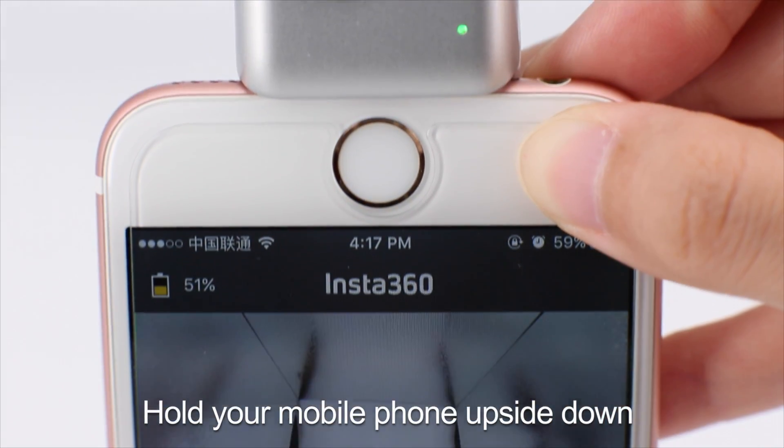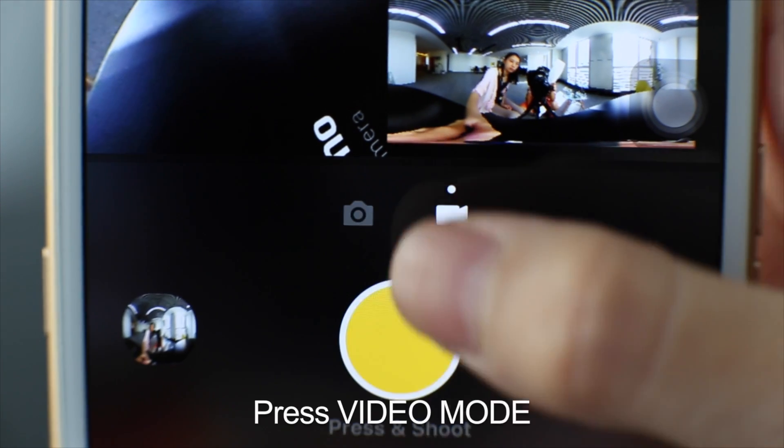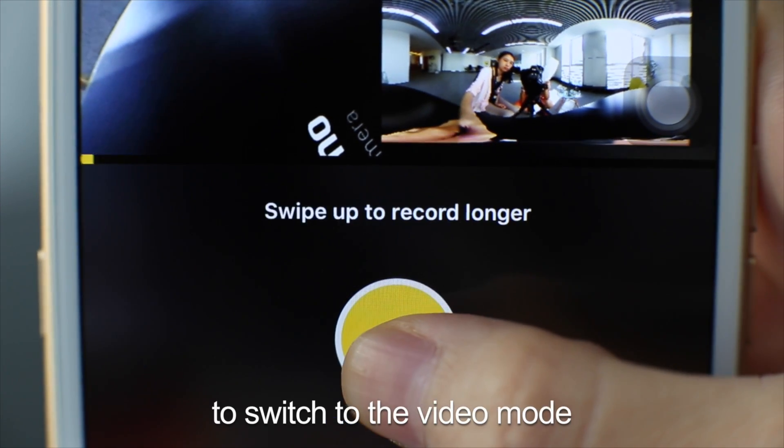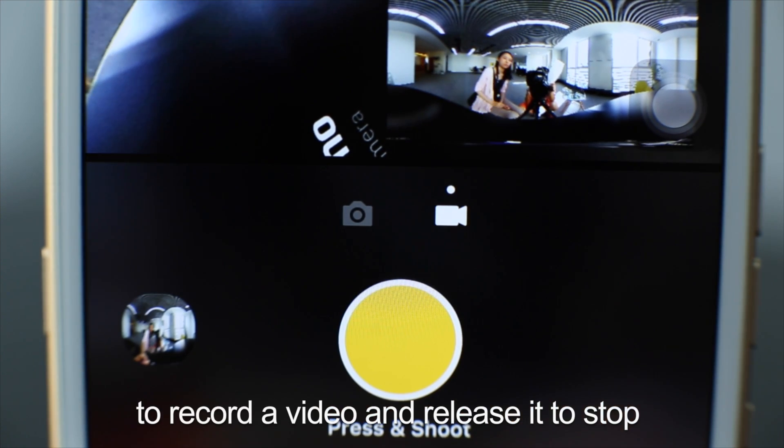Hold your mobile phone upside down and press the shutter button to take pictures. Press video mode to switch to the video mode, and press and hold the shutter button to record the video and release it to stop.